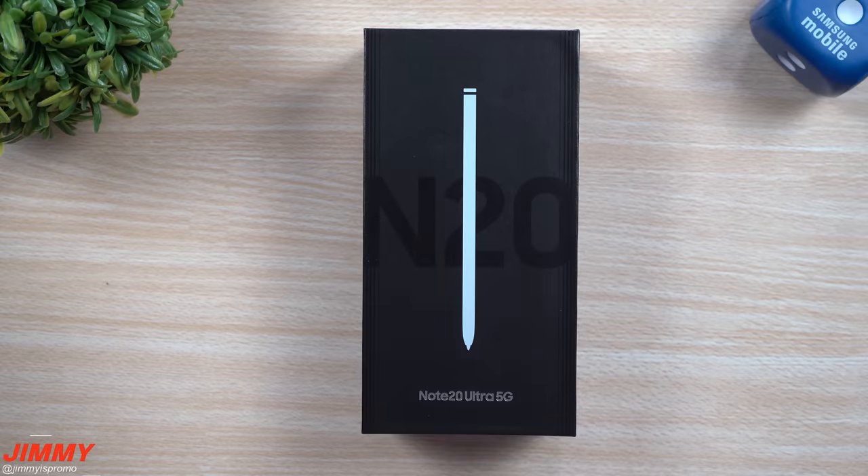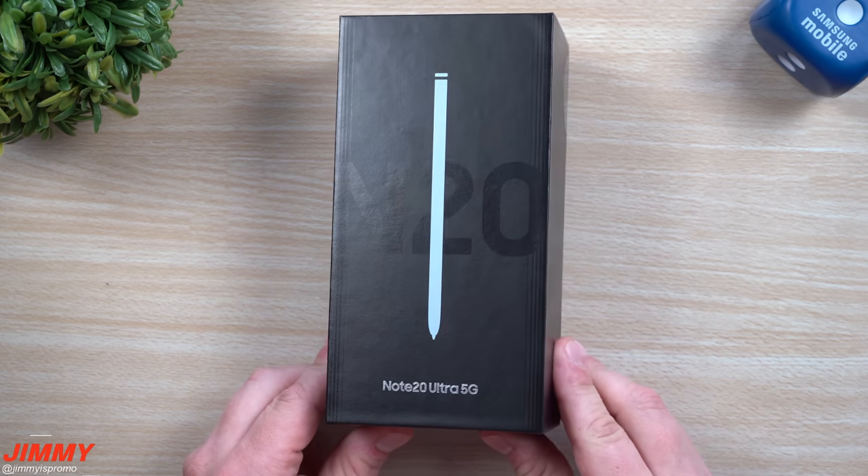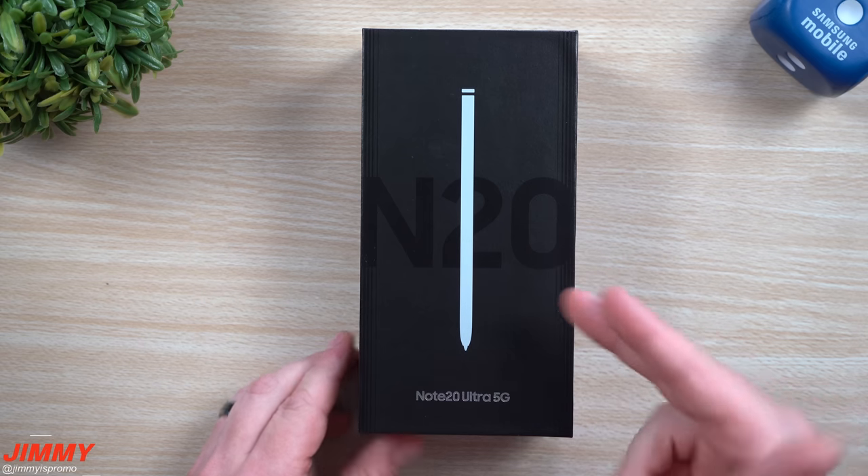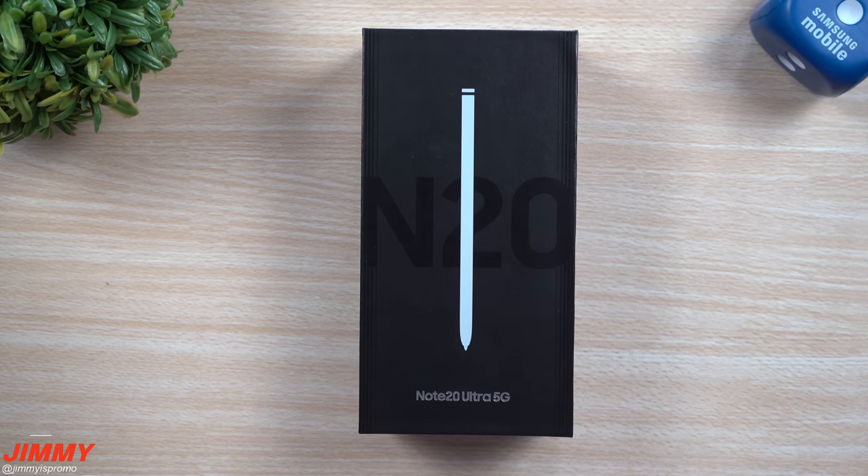Hey everybody, welcome back to Jamea's Promo, and today we will be doing an unboxing and taking a first look at the Samsung Galaxy Note 20 Ultra 5G. This one is the white version, so I'm super excited and pumped just to see the color of white that they chose.